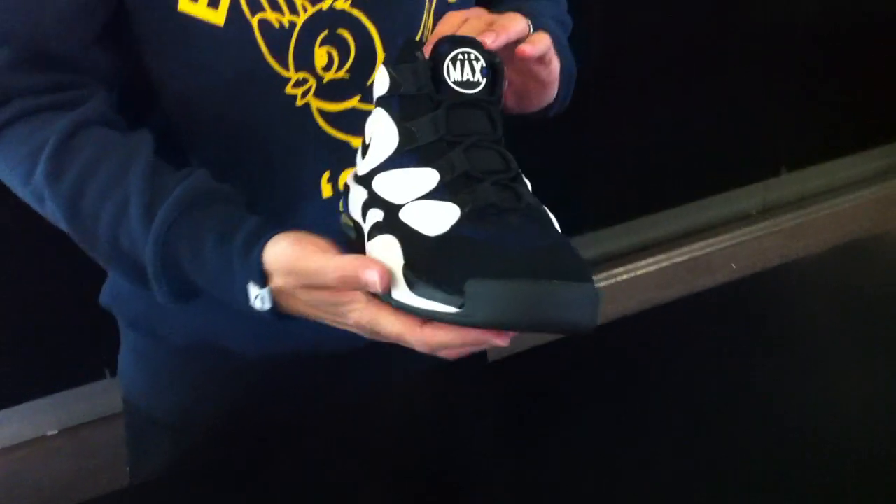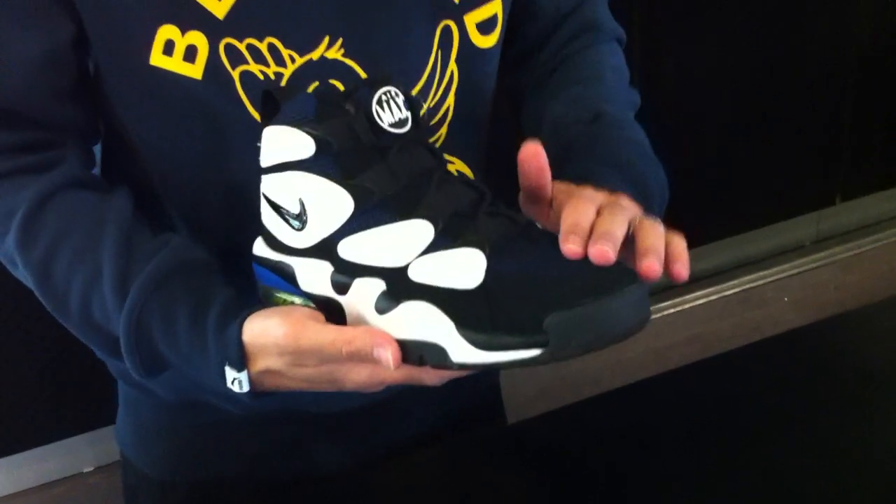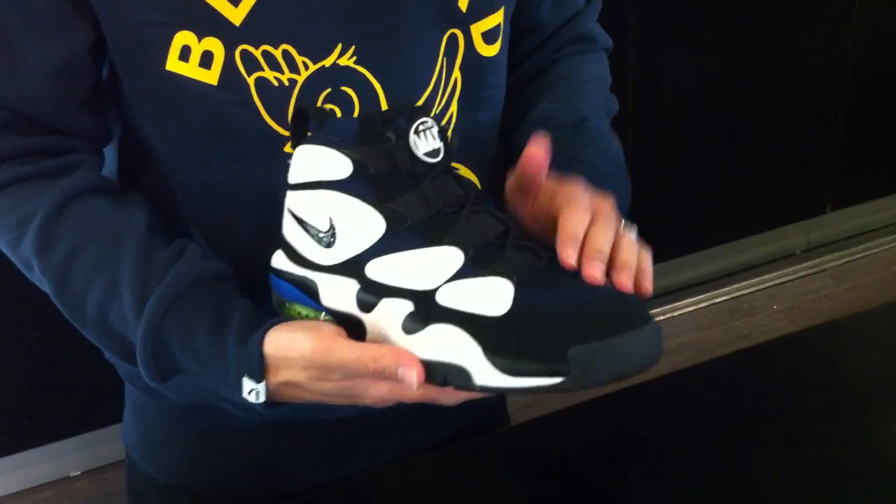I think this shoe was a classic in every regard. I'm super happy this has come back from Nike. Definitely want to check this out — it's available now. Come to NEO39, 39 Pasadena, and check us out on Facebook and YouTube. We'll catch you later. Take care.